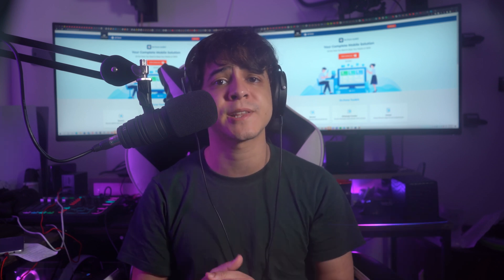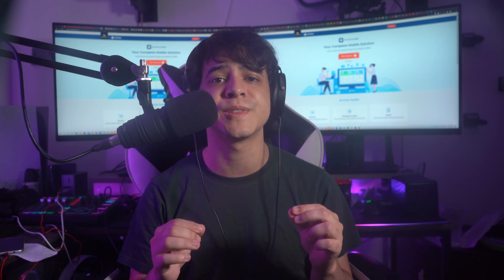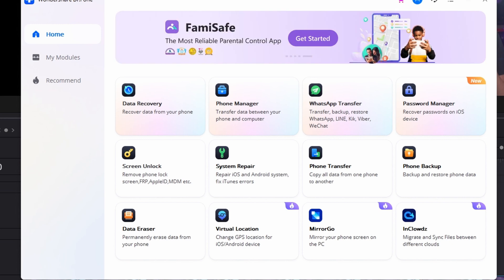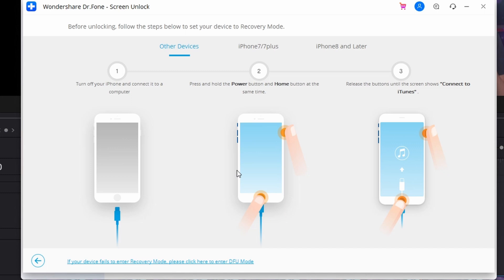Whether you're seeking to unlock an iPhone 6 or an iPhone 13, we have the methods right here. Step one is to launch Dr. Phone on your computer after downloading its latest version, then select Screen Unlock from the home page. Connect your iPhone with the lightning cable and proceed to the next window, then choose Unlock iOS Screen from the available options.